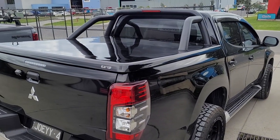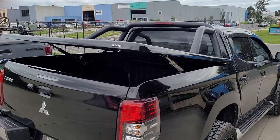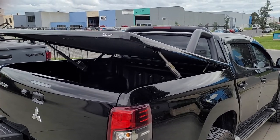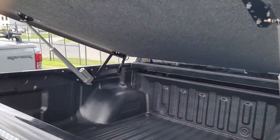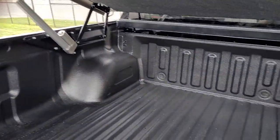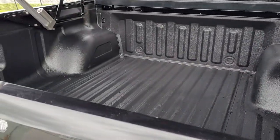For all you Triton Knights out there, here's our Mitsubishi MRMQ Automatic E-Series Hardcover. This particular ute has a spray-in companion accessory liner. As you can see, very nice, very durable — lifetime warranty.